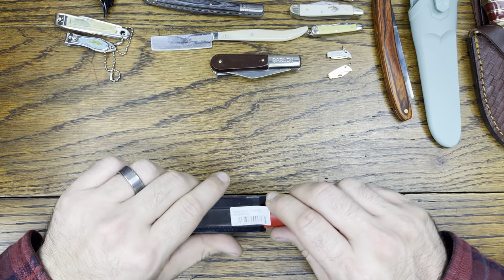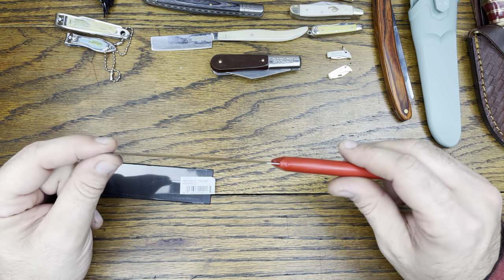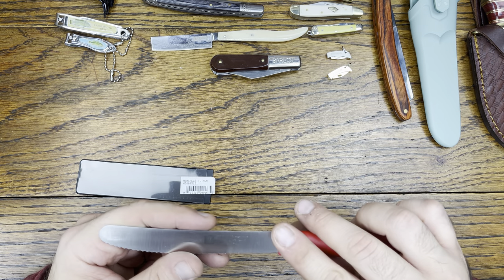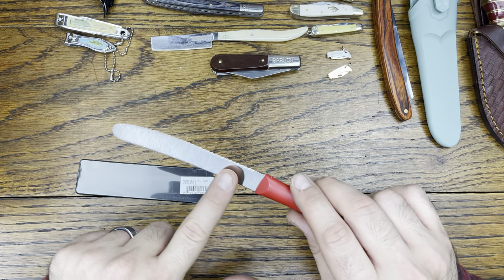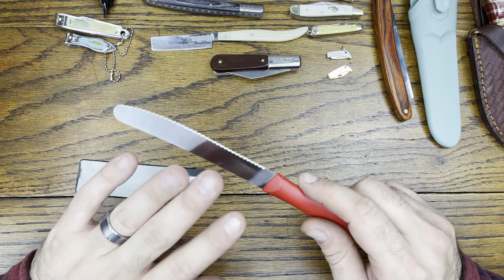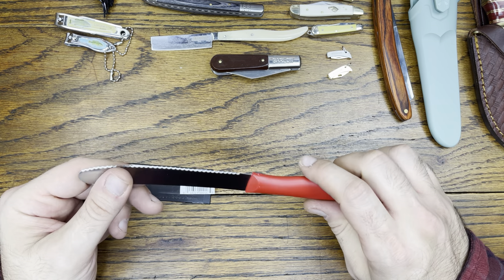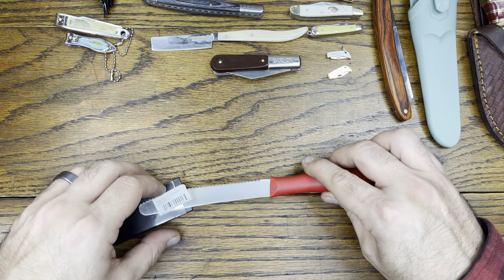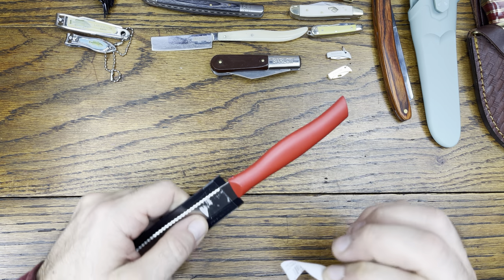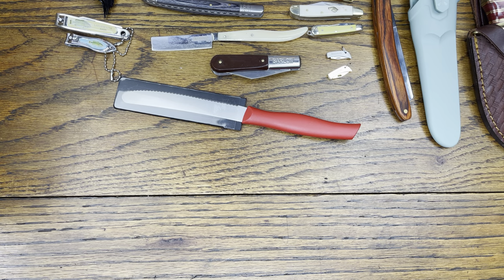Next we got a nice little serrated utility knife. I used to have these for saltwater fishing — great for cutting up bait. It's also nice to have at the campsite as a dedicated cook-site knife. Easy cleanup, nice plastic handle, lightweight. A nice utility knife. We'll slide that back in the sheath since this one actually came with one, unlike that razor.